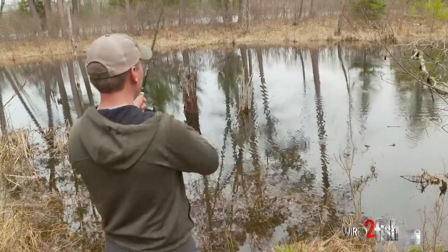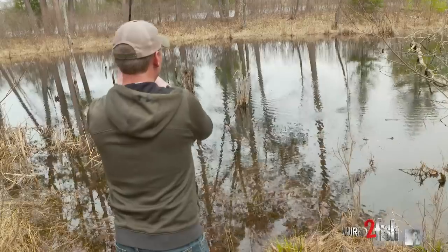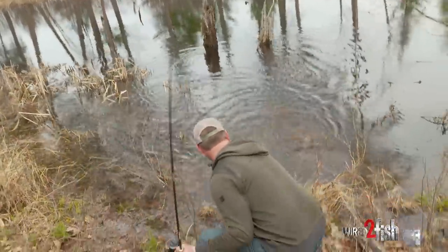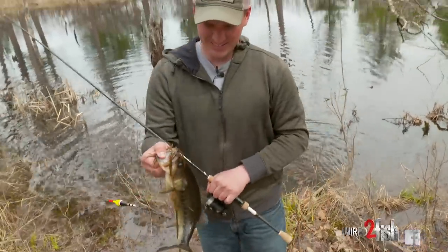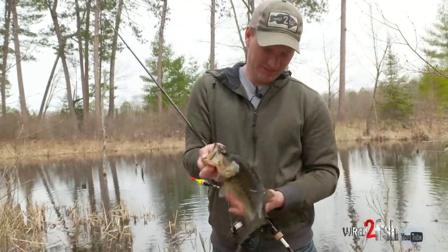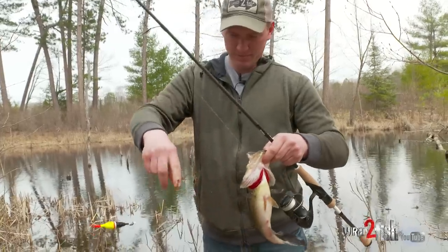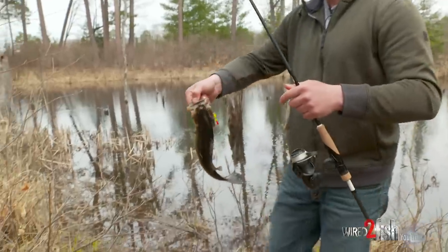There we go — got one right away! This looks like a bass. It is — I got a largemouth! A little largemouth. How about that? First fish. Just a little male bass thinking about eating a bug. I'm going to let him go and see if I can't catch a bluegill or something.